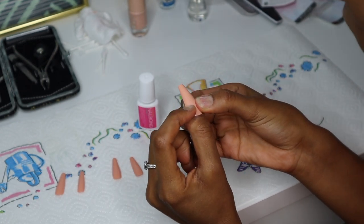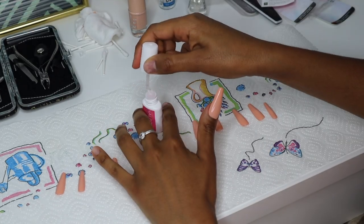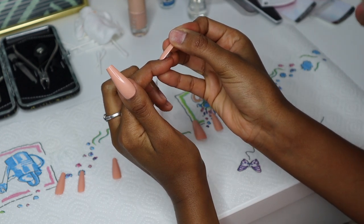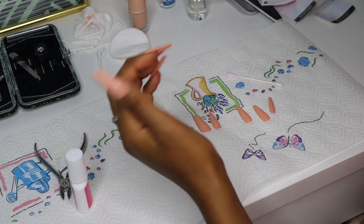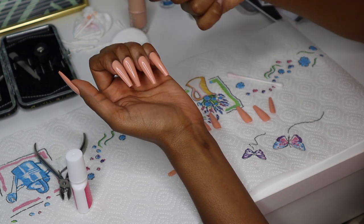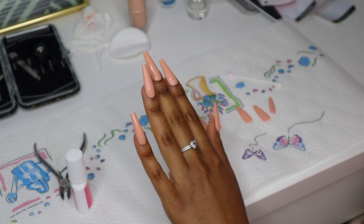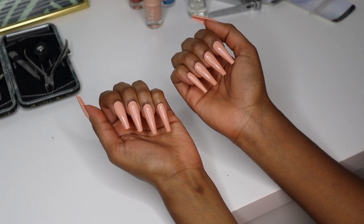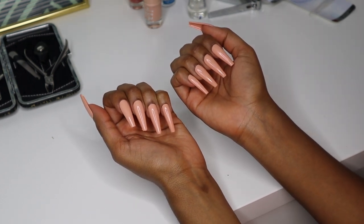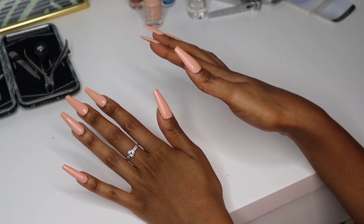Hold it for a couple of seconds — and it is on. I've never had nails this long! It's very important that you apply it like this and then push it down firmly. They are really, really long. I think it's also because they're very thin, which makes them look even longer. I'm going to try to shorten them — I'm not sure if that's possible since they're plastic — but let me finish my other hand first.